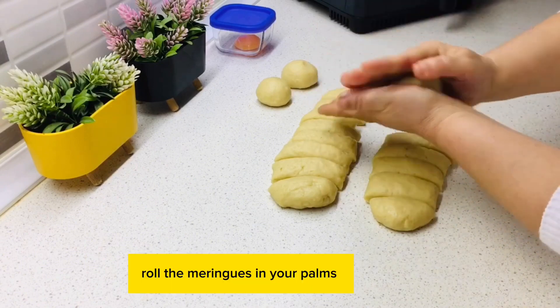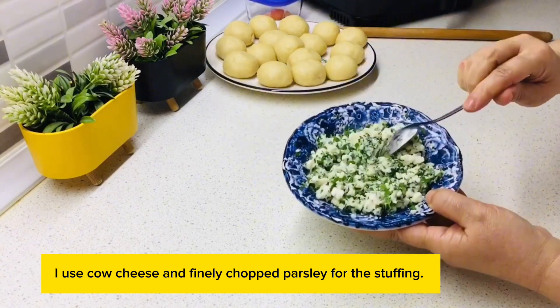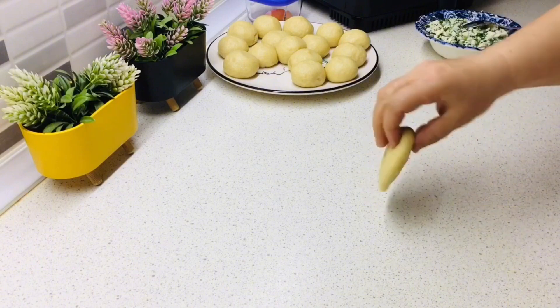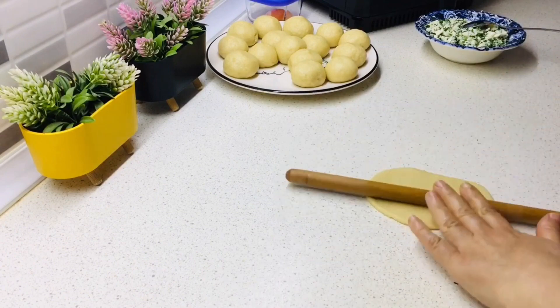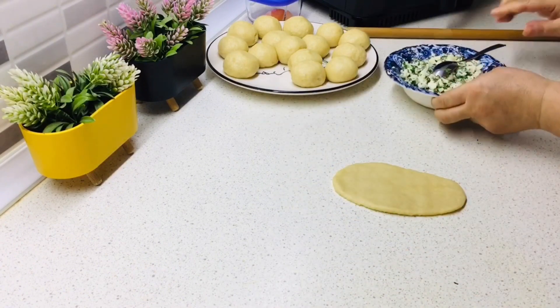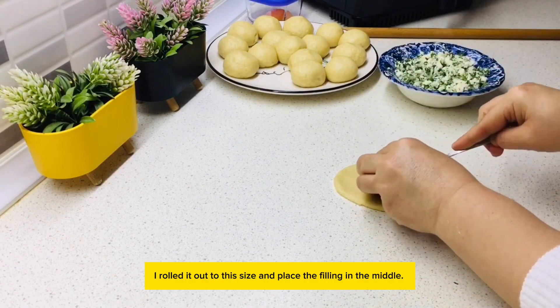Roll the portions in your palms. I use cow cheese and finely chopped parsley for the stuffing. I open the dough like this, rolling it out to size, and place the filling in the middle.